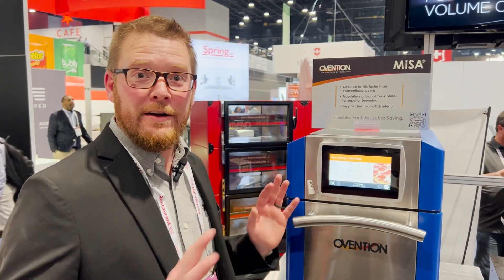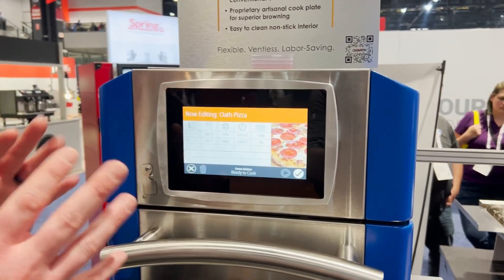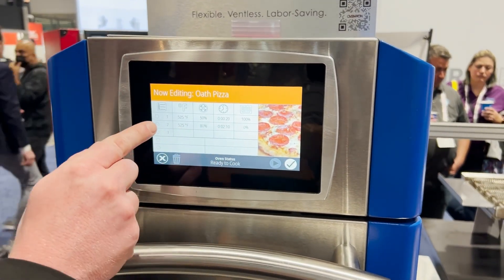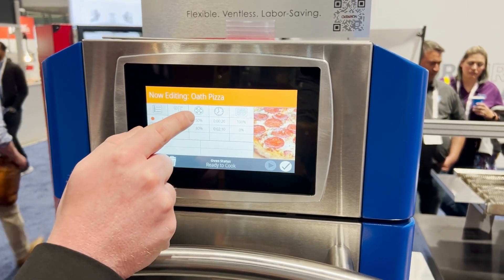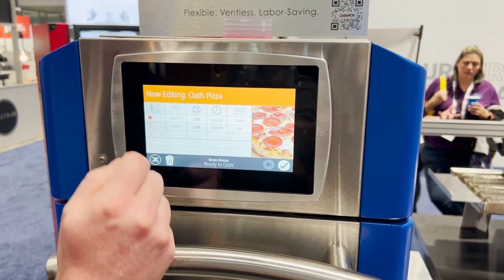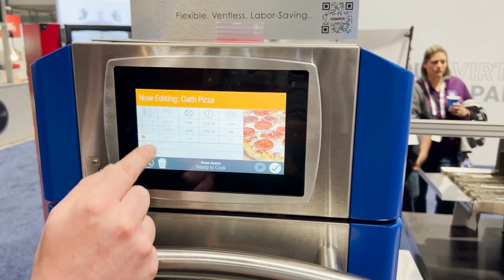The Misa A12 is very easy to program. The user interface is very easy to operate. If you look here, you can have three stages. You select your temperature, your blower speed, your cook time, and then your microwave percentage. You can have up to three stages.